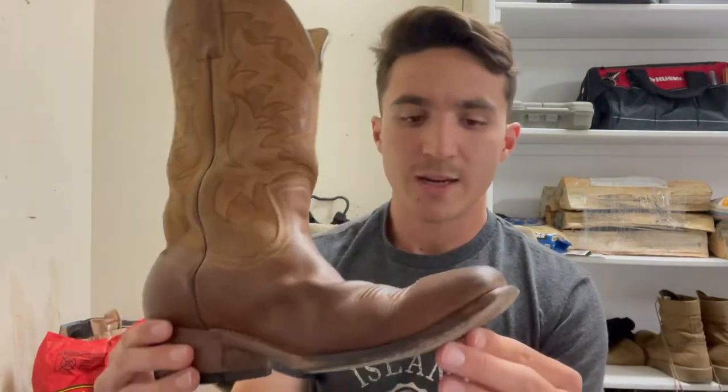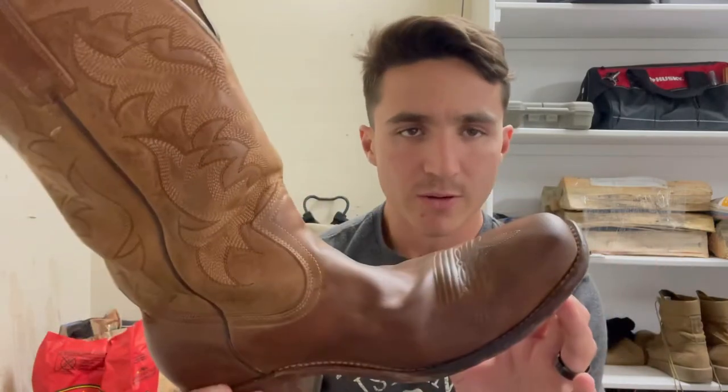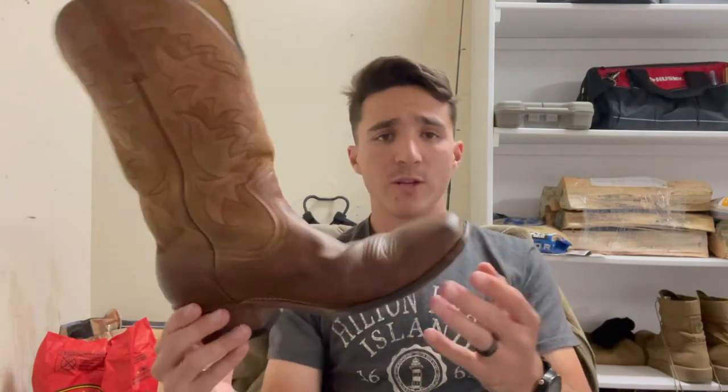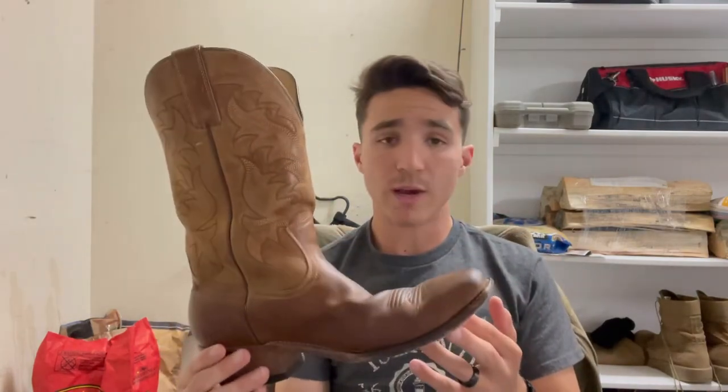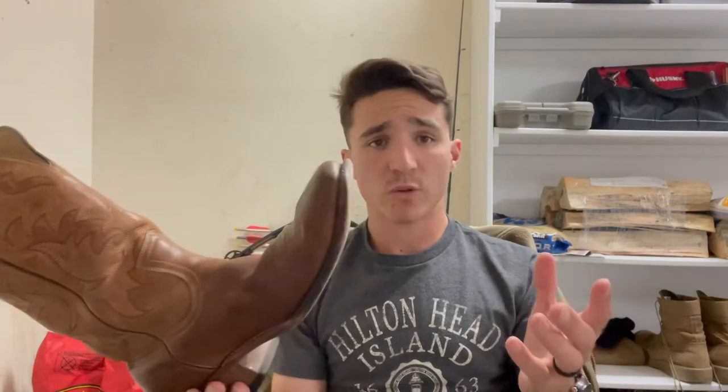Once you do this, I recommend — from what my wife has told me from personal experience — you're going to basically leave these in a cool, dry place for 24 to 48 hours if possible. If not, no big worries — just try to dry them off if you can. You just want that mink oil to set in. Do that to both your boots, leave it for 24 hours, and you'll be set.